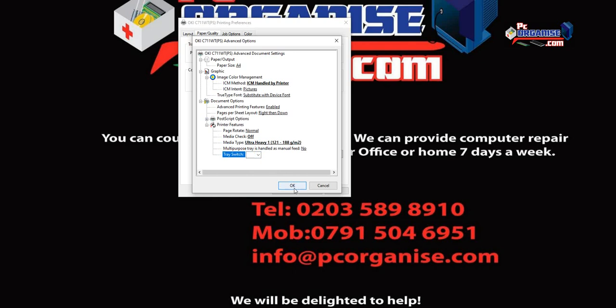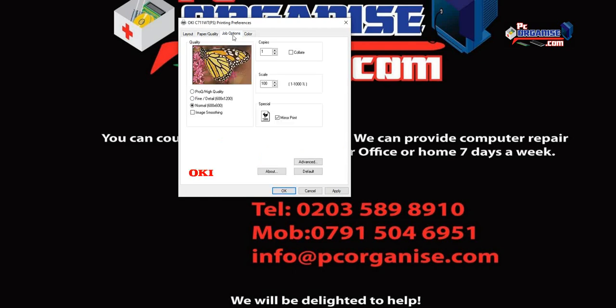Leave Tray Switch to Off as we don't need to switch trays, then click OK. Now go to Job Options. By default it will be set to Print High Quality, but for transfer printing you should lower this to Normal 600x600 dpi. Some papers recommend Fine Detail, but it depends on your paper. We find Normal 600x600 works fine for us.